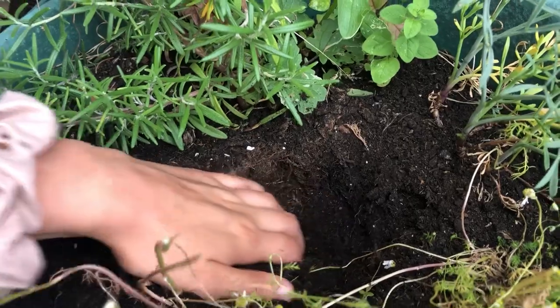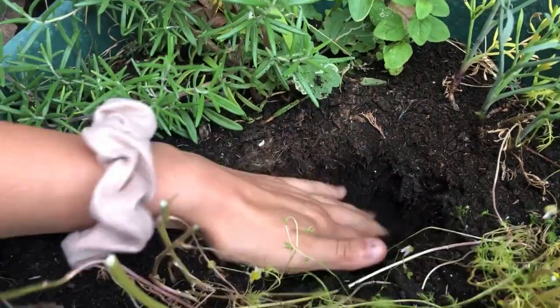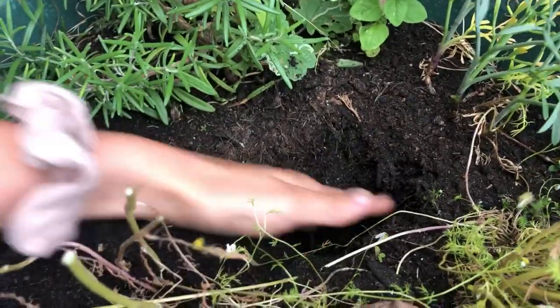To plant out sorrel, I'm planting mine in this big herb pot along with rosemary and chamomile. I'm pushing some compost aside to make a planting hole for the sorrel.